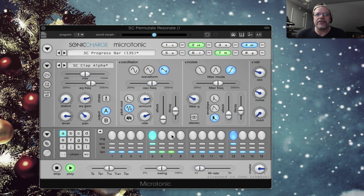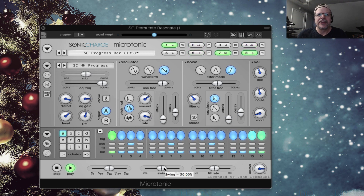You have your pattern area down here. The fill rate will control how fast the fill is when you turn it on. Let's have the high-hats. Here's my swing. It's very fun to play with.